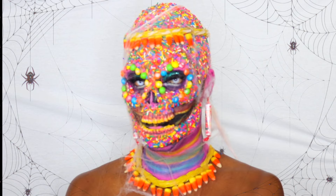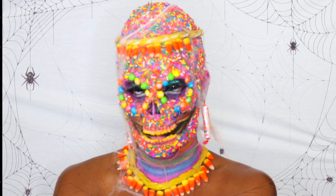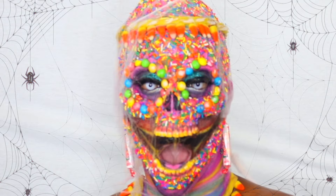I really hope you enjoyed this tutorial. I can't wait to see your spooky looks, and please give credit to me if you do this look. Thank you.